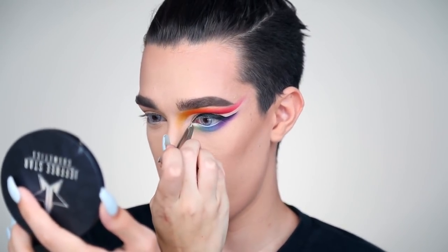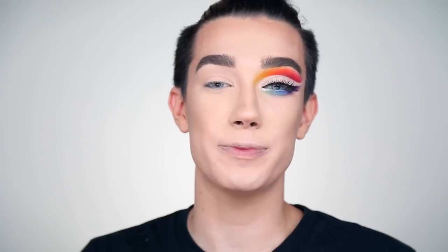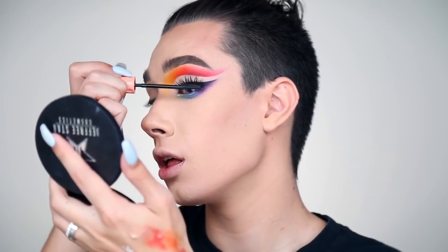To finish off the eye look I'm adding a Swarovski crystal in size 14 using a tiny dollop of lash glue in the inner corner. For lashes today I'm using House of Lashes Iconics — I always love these for cut creases — and I'm just gluing them right on. Then to finish off this eye look I'm using my Benefit Roller Lash mascara, my all-time fave, just to blend together my fake lashes with my real ones.